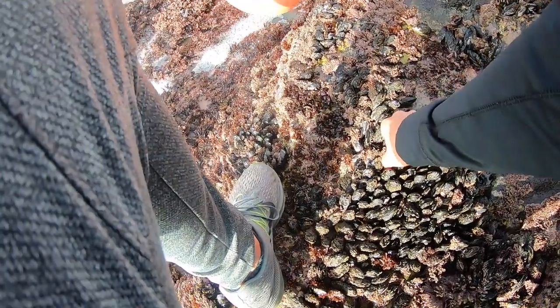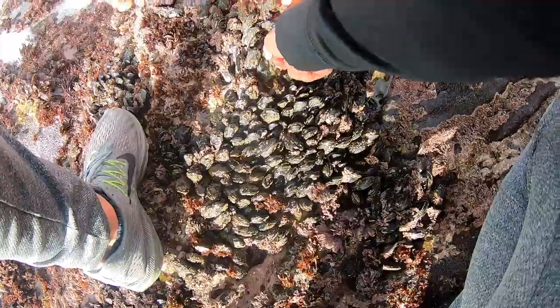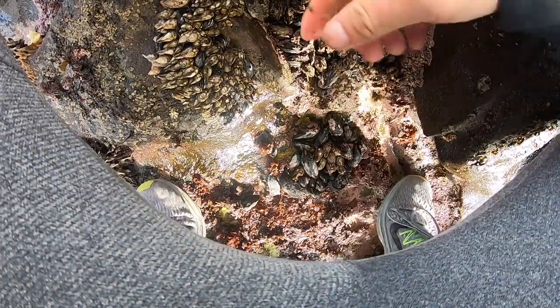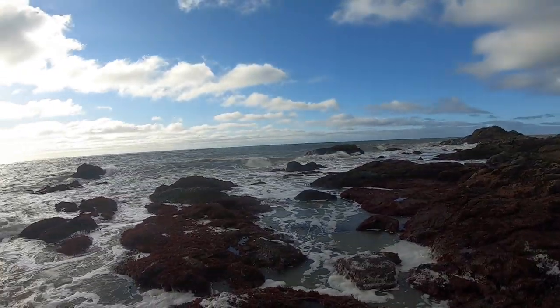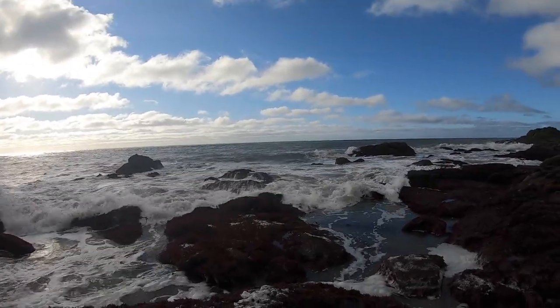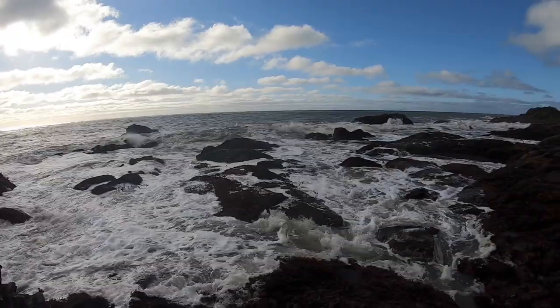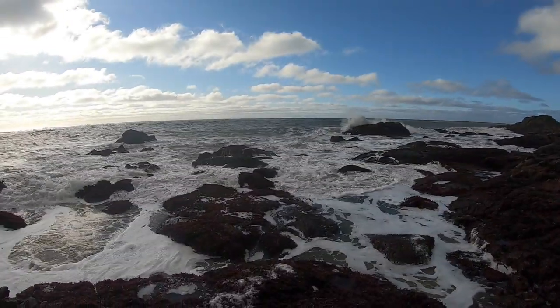So we just pull and twist — yeah, these nice ones, these are cool. Pull and twist and just try to get them off — just the beard only. So this right here — gooseneck barnacles. This area where we're harvesting mussels is pretty rough today. So just keep in mind to always keep an eye on the shore and face the waves. Be aware, be alert, keep your ears open. If you hear a wave crashing, drop everything and head back up to high ground.